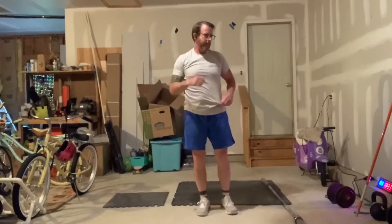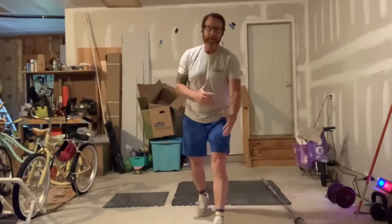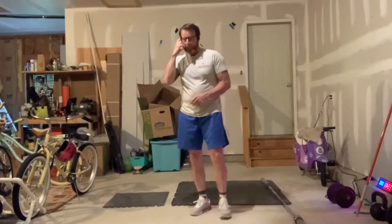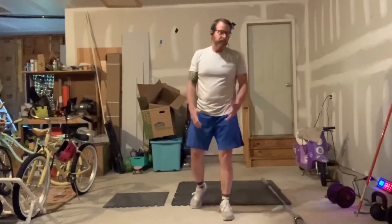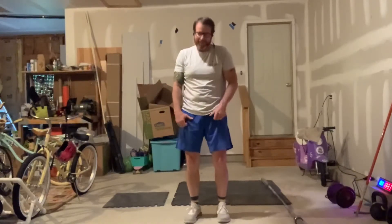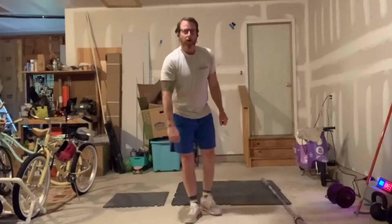So the warm-up with the barbell — or you can use a kettlebell, dumbbell, or sandbag. If you're at home doing the bodyweight version, you could use a PVC pipe, a broomstick, vegetable cans, or just simulate the movements to warm up and get yourself stretched out.